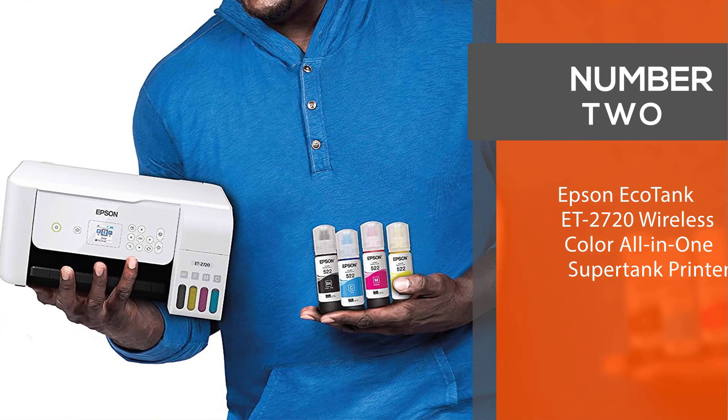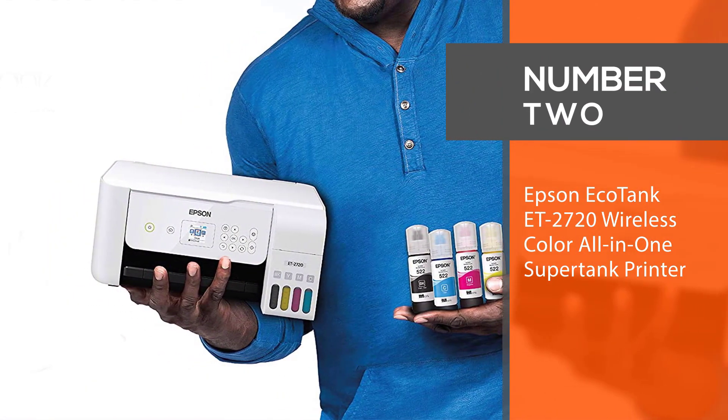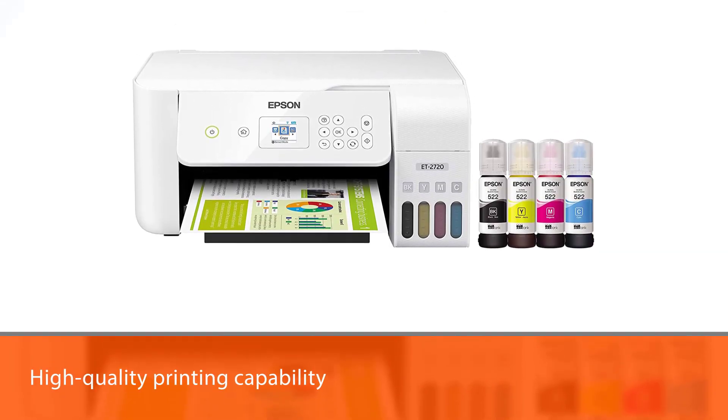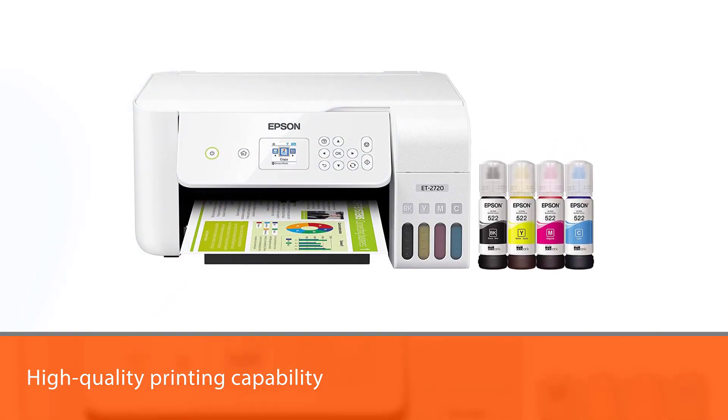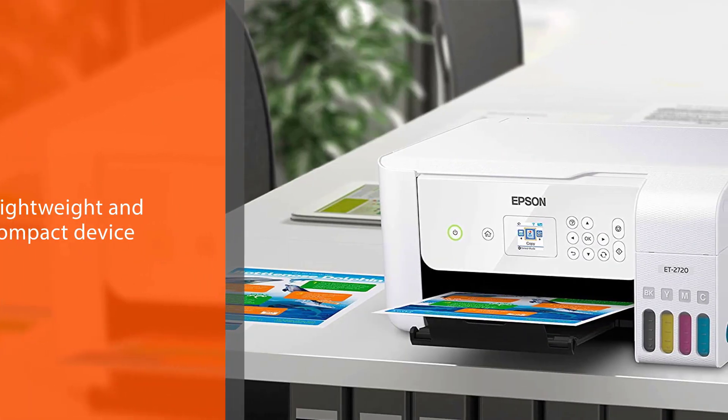Number 2: Epson EcoTank ET2720 Wireless Color All-in-One Supertank Printer. The Epson EcoTank ET2720 is perfect for those who want high-quality printing capability, amazing features, and performance in a lightweight and compact device.